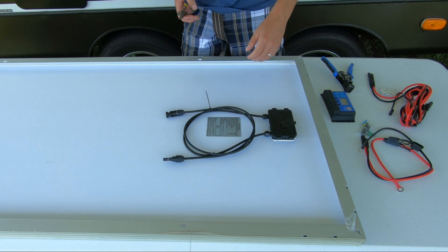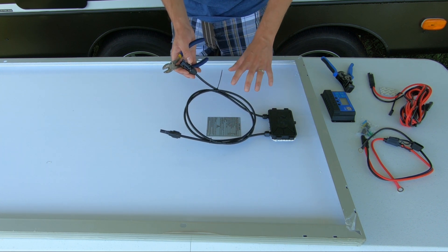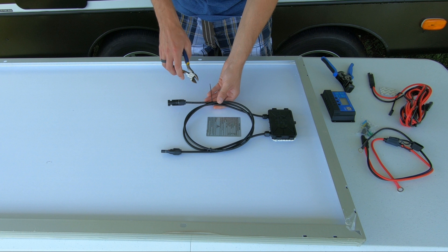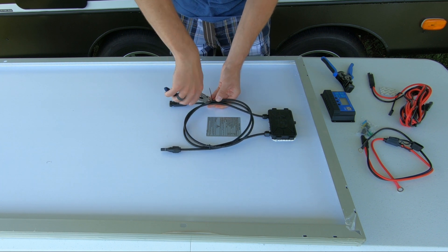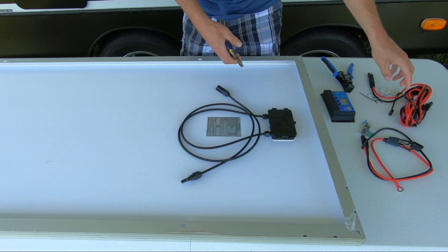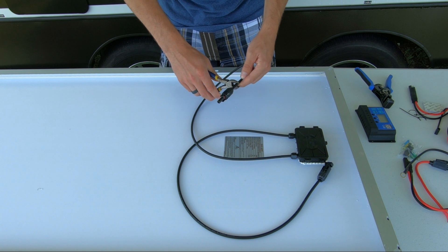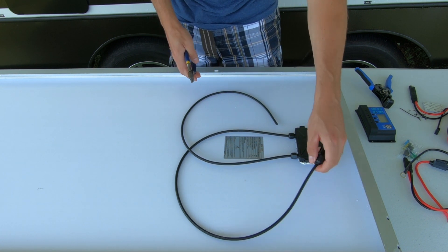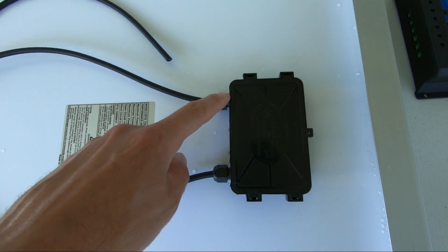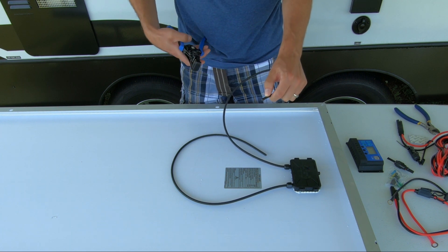Always remember when working with solar to be extremely careful. If you're going to be working outside, have the panel facing upside down and away from the sun, because you do not want to get an electrical shock. We're going to snip these little zip ties — be careful not to cut your wires. Now we're going to snip off these ends because we're not going to need them at this time. This is where you want to make sure you're doing this in a shaded area. Take the negative cable — it's marked on your junction box, negative and positive — and strip back about a half inch of the wire.